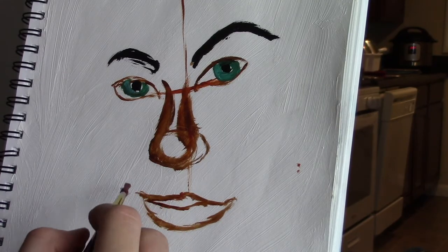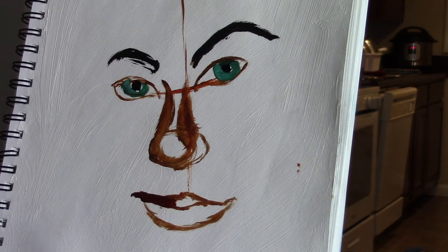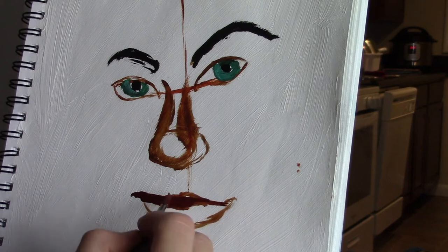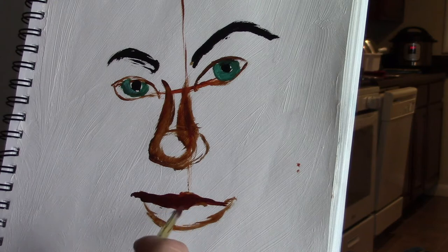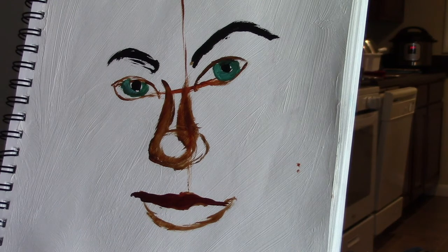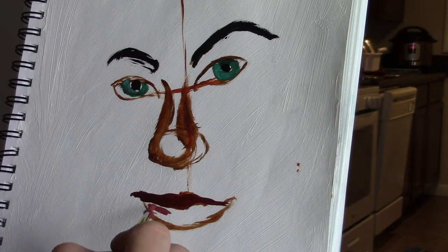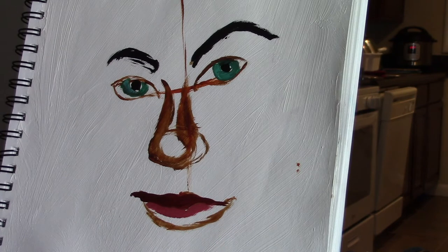A little zoomed-in shot here. You can definitely see how this was a bit of a challenge because the face was at a pretty strong angle. That's another great thing to practice — doing faces at angles, don't always do something straight on. I definitely like the proportions: how far apart the eyes are, how long the nose is, the overall impression of the eyebrows and shape of the eyes.